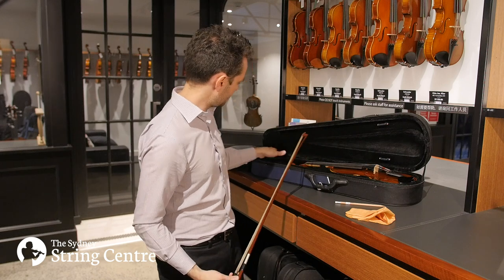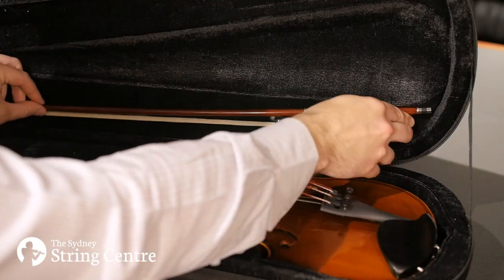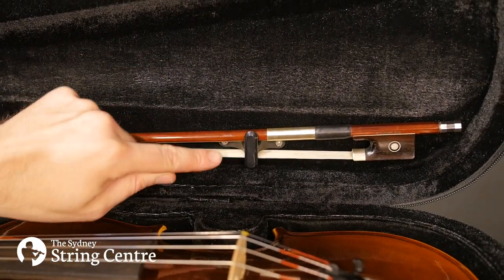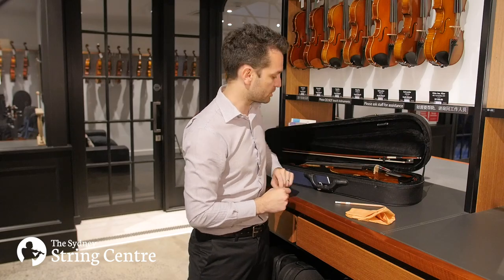We normally put the tip — the pointy end — down in the case, because over there there's greater distance between the stick and the hair, and it leaves you with enough room to comfortably fasten it using the bow spinner.